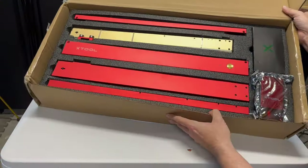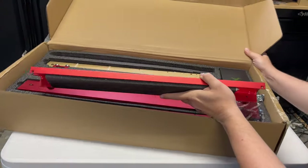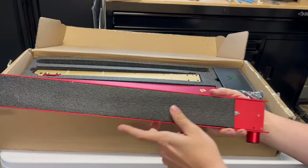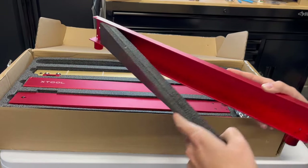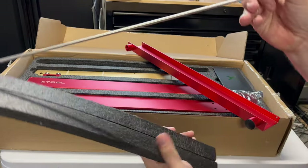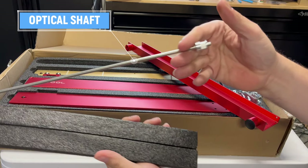Now that is nice. Take a look at that — it's so beautiful. They don't really call these extrusions; Xtool calls them plates. And this is the rear plate. Xtool has a unique way of packing everything up. And in here we have what I mentioned before in my last video — this is the optical shaft. I have no idea why it's called that. Doesn't make sense.